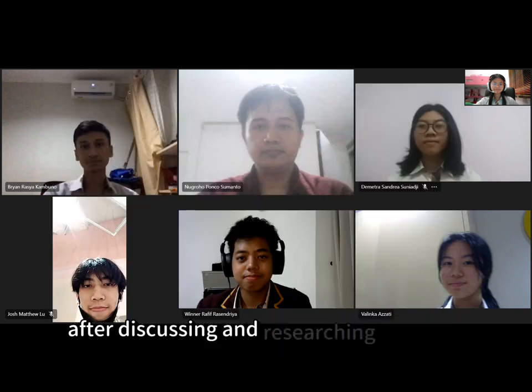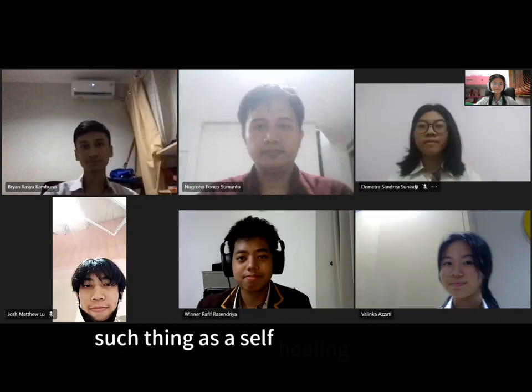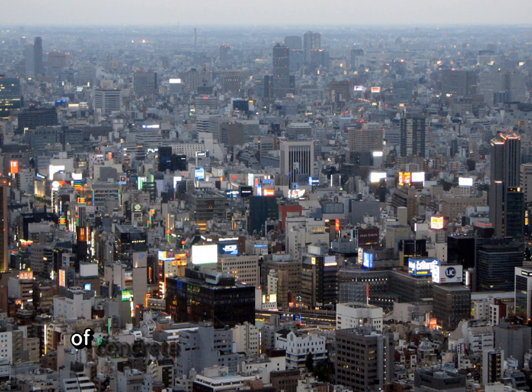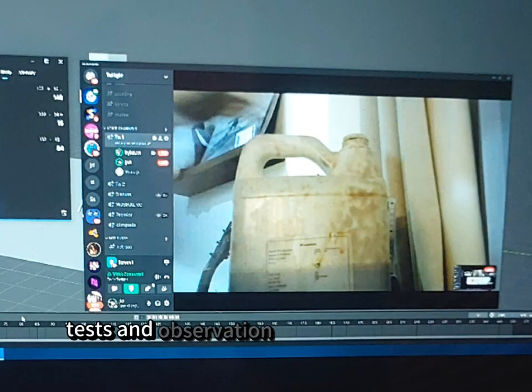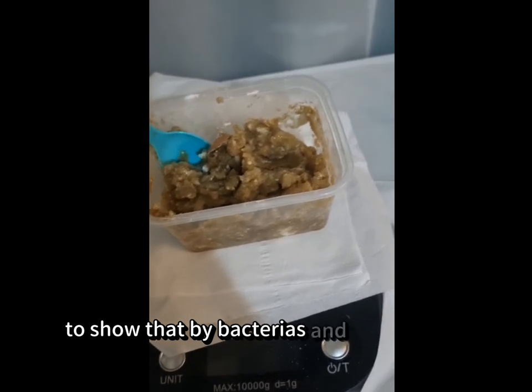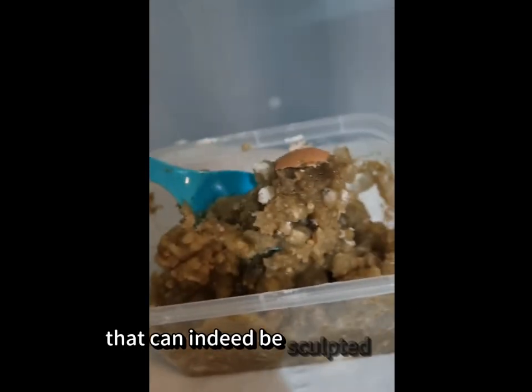After discussing and researching with our mentor, Mr. Nunu, we discovered that there are such things as self-healing concrete. This can be achieved by a mixture of main materials: concrete, bacteria, and sodium alginate. Tests and observations are physically done here by our friend Winner to show that through bacteria and cement-like materials, we can achieve a mixture that can indeed be sculpted into art.